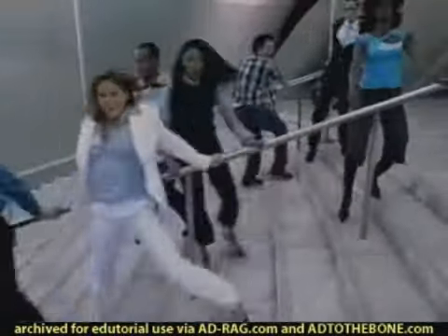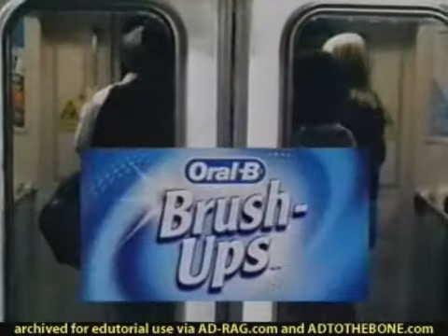Just rip, slip, brush up. New Oral-B Brush Ups.